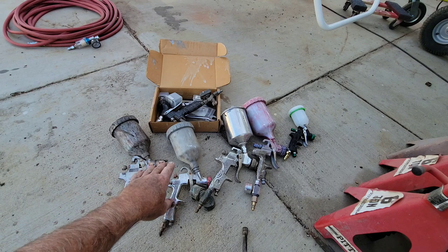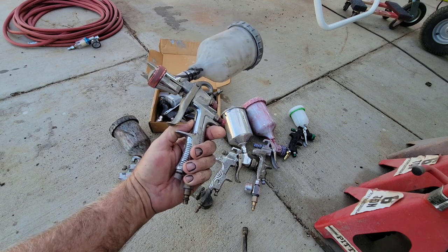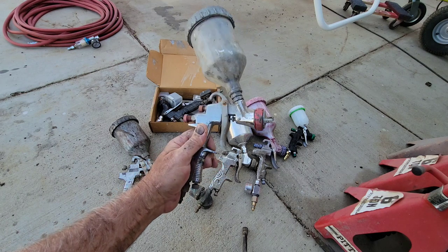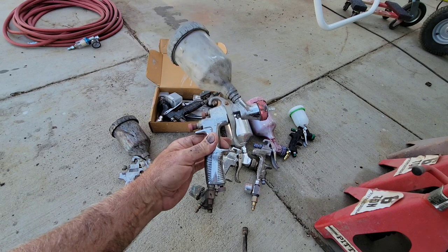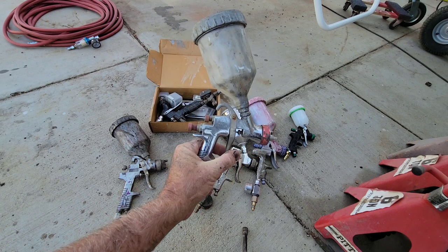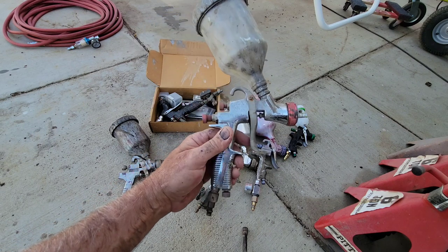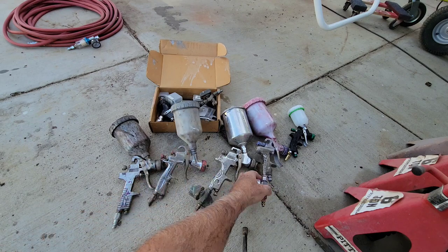Then there's the LVLP spray gun — low volume, low pressure. One of the good things about it is it doesn't make a lot of overspray, so if you're really conscious about that it might be a benefit. But after using this gun for a while, it works fine — I just don't use it recently because there are other guns that I have that are better.